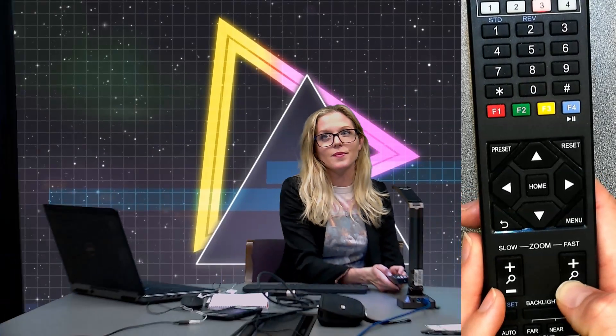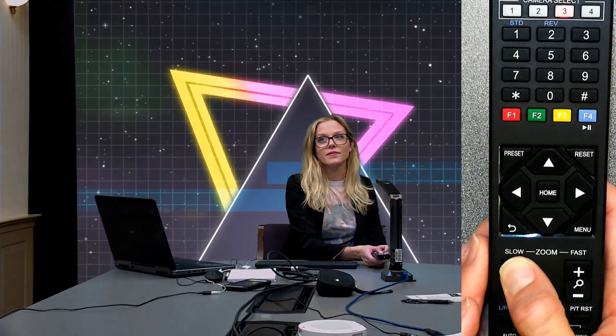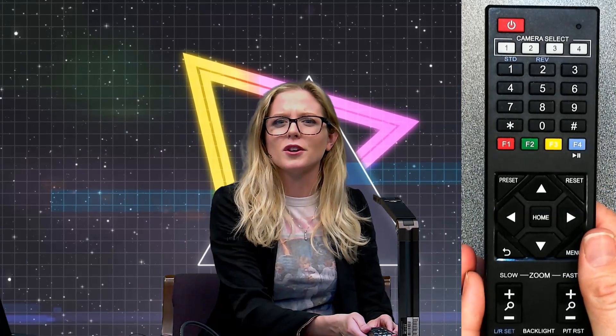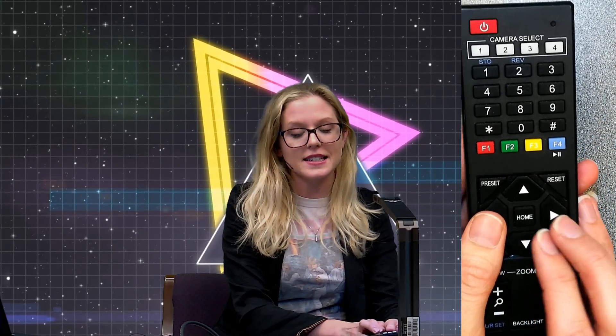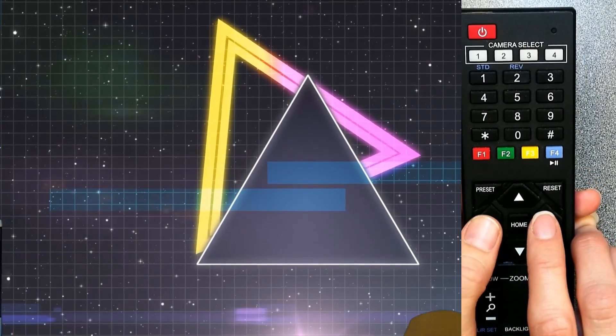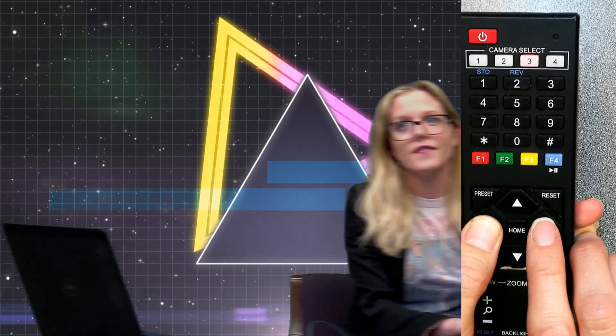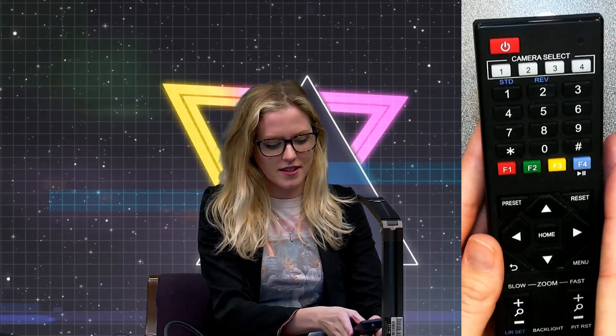There are a couple of features when it comes to zoom on these cameras. You can do fast zoom — this is fast zoom — or slow zoom, depending on the ease of transition you'd like. If you want to pan and tilt the camera, it's just these directional keys here. This is how fast it moves — we get a lot of questions about that. Though if you're using the joysticks we have, it would be a little more seamless.